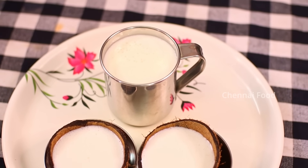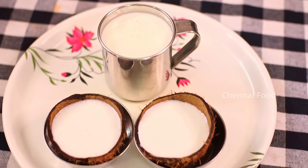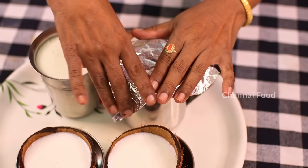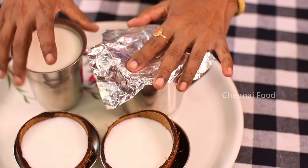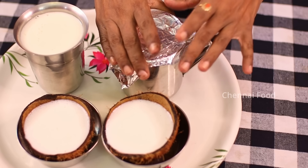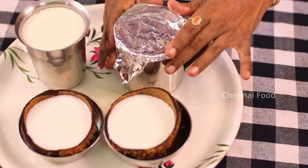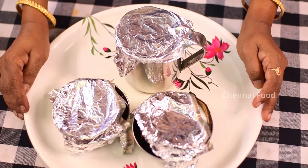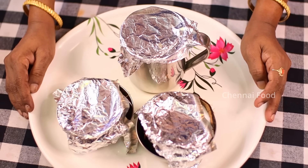Let's use aluminum foil to close it. Let's cover it. If you don't have aluminum foil, you can close it with a rubber band.